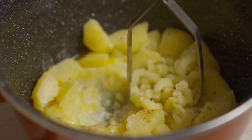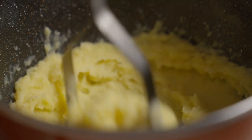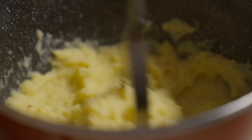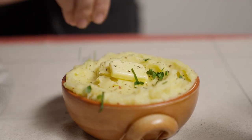Start mashing the potatoes with a potato masher until you get a smooth, creamy consistency. Don't try to use an immersion blender or you might end up with very gluey potatoes. Transfer the mashed potatoes to a serving bowl and sprinkle with some freshly chopped chives or maybe parsley leaves.